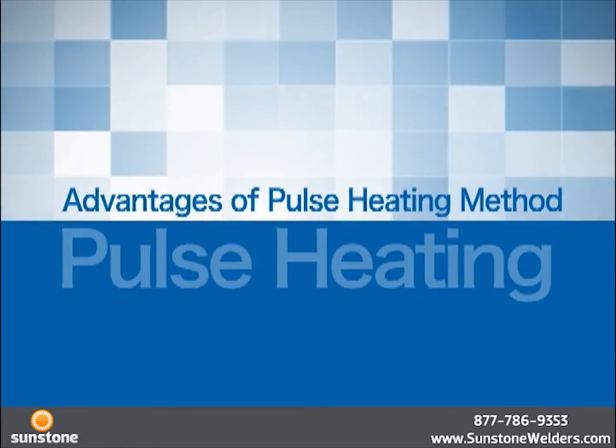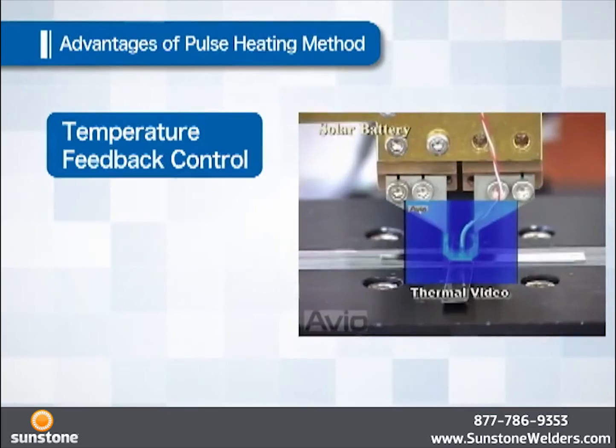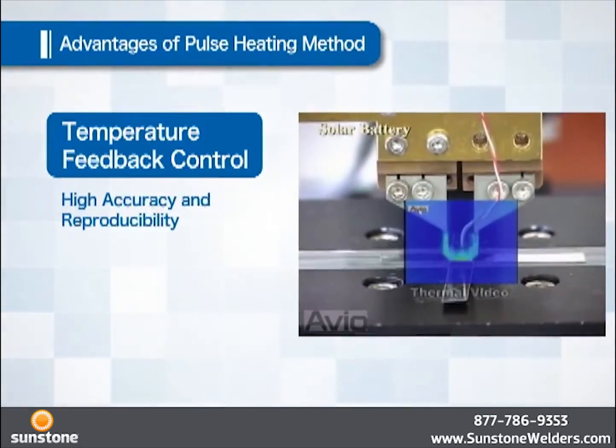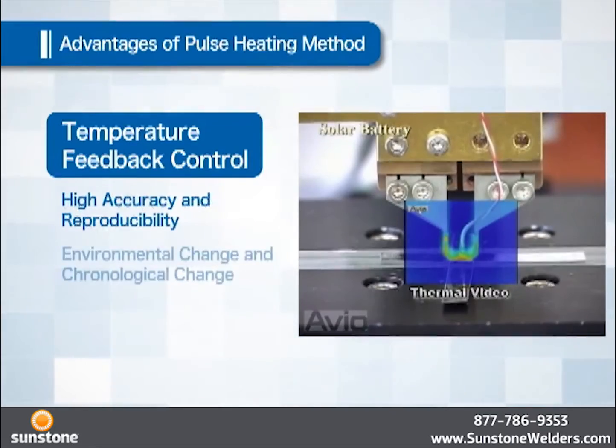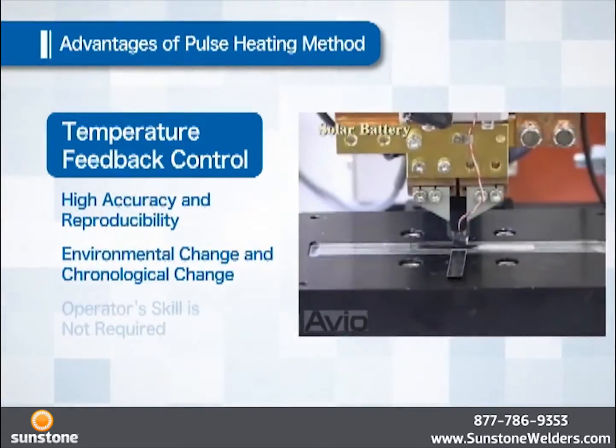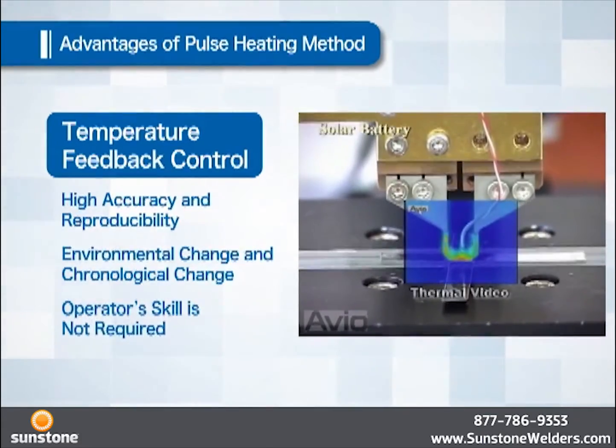Features of the pulse heating method: because control is made by feeding back the temperature via a thermocouple, it is superior in accuracy and reproducibility. Therefore, it is strong against environmental change or chronological change, and operator skill is not required.